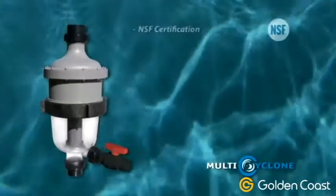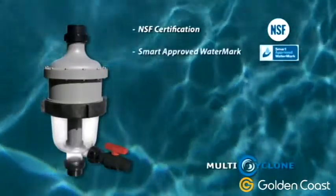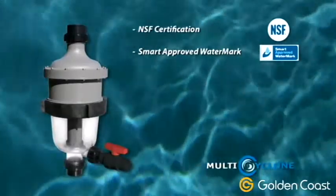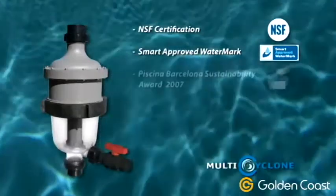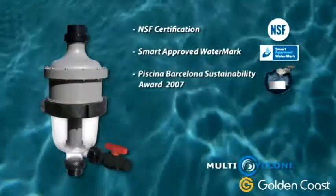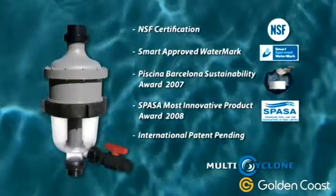The Multi-Cyclone has an international NSF certification for quality and has been awarded the Smart Approved Watermark for Water Conservation. It has won numerous awards, including the Piscina Barcelona Sustainability Award and the Swimming Pool and Spa Association's Most Innovative Product Award.